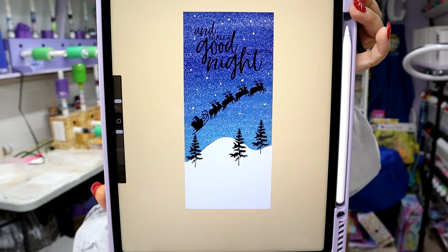Hey guys, Courtney here with Courtney's Customs and today I'm going to show you how I recreated a tumbler that I drew in Procreate. I just recently got an iPad and I'm super excited — this is what I drew up in Procreate. So let's go ahead and see if I can recreate this tumbler the best I possibly can.